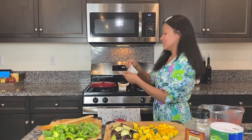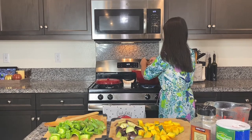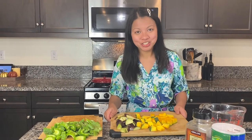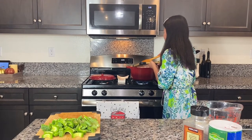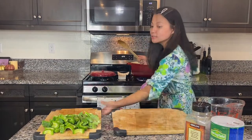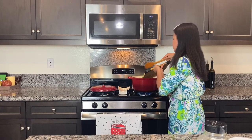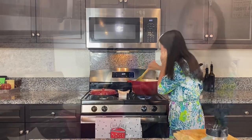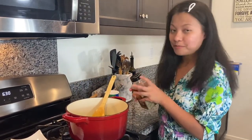Mamacitas! So now let's add our vegetables — salt to taste, and pepper.